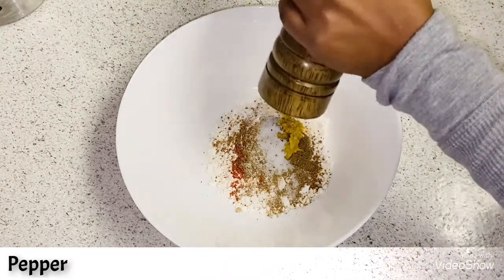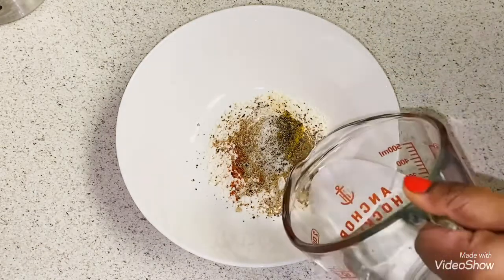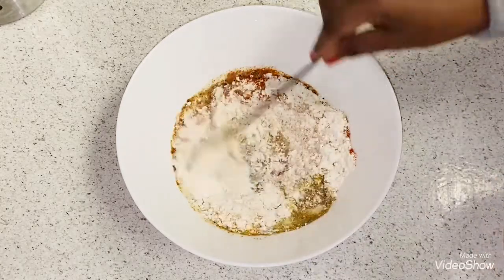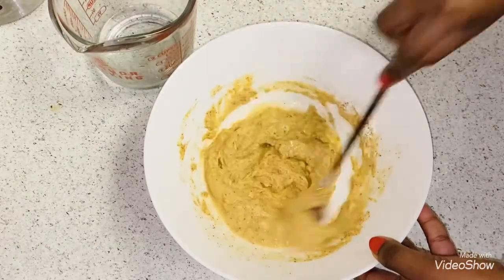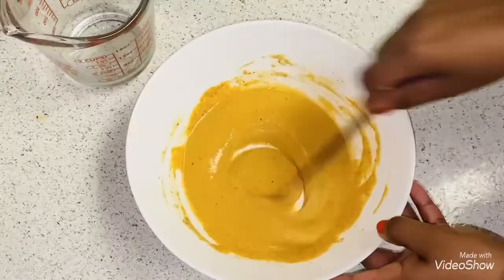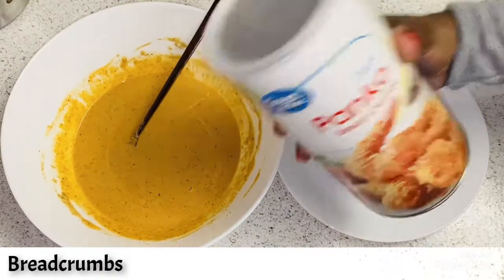Add some crushed pepper, then add a little water and prepare a medium thick batter. Please be careful while adding water because the batter should not be too thick or too thin. This is the right consistency.